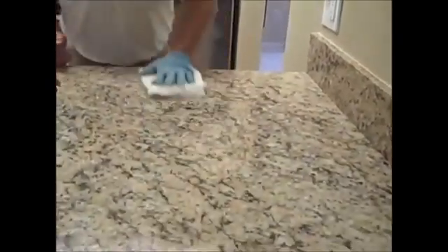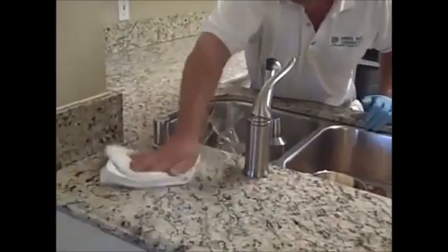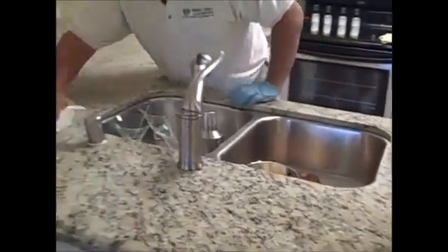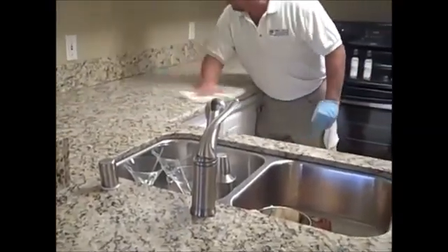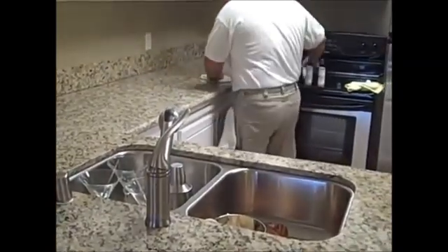Now we've finished applying step one to the counter. We're going to smooth it over evenly, make sure we didn't miss anything, using a white terry cloth towel. We're going to go around all the edges — just like cleaning your countertop, that's all you have to do. Now we've finished wiping down the countertop with the white terry cloth towel, and we're going to switch to a microfiber towel to remove the sealer and its residue.